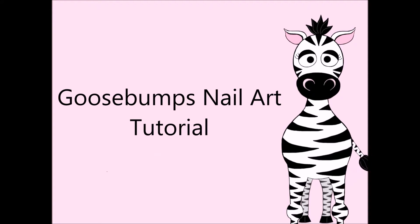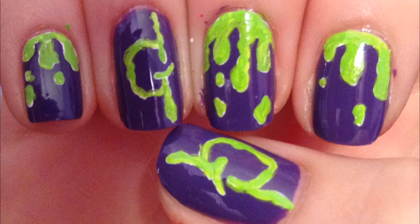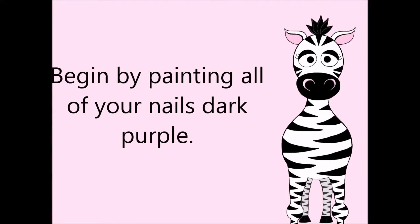Goosebumps nail art tutorial by Hot Pink Zebra Polish. Begin by painting all of your nails dark purple.